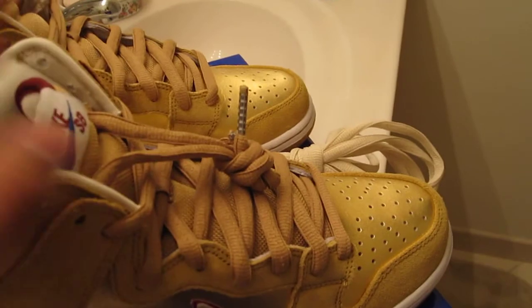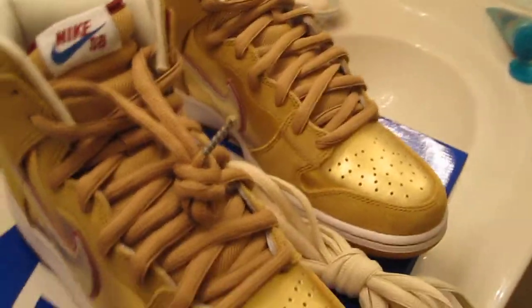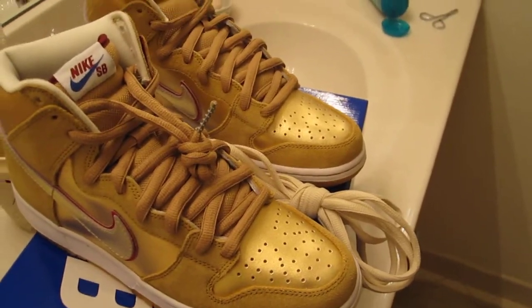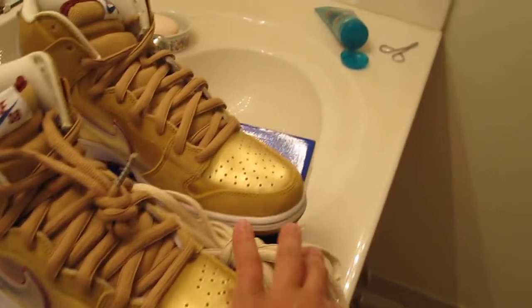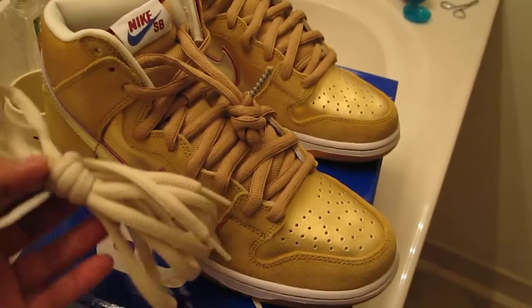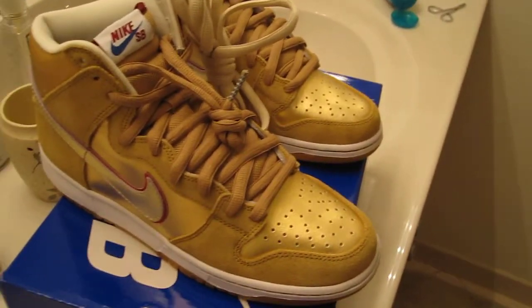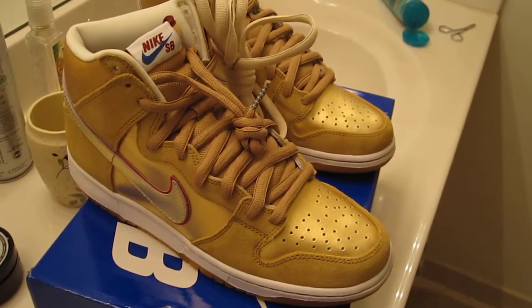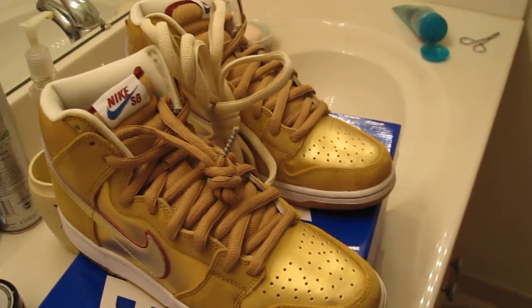I might go with the beige ones, just to take away from all the gold going on, but we'll see. I'm going to put these laces on one shoe and leave the gold ones on the other, just to get a better look at which one looks better. I'm not going to wear it out like that, but just to compare. So guys, drop a comment in the comment box and let me know which laces you'd prefer — the beige ones or the gold ones — if you already have these shoes. My thoughts on the shoe: I think it's a really good shoe, probably one of my favorite blue boxes so far.